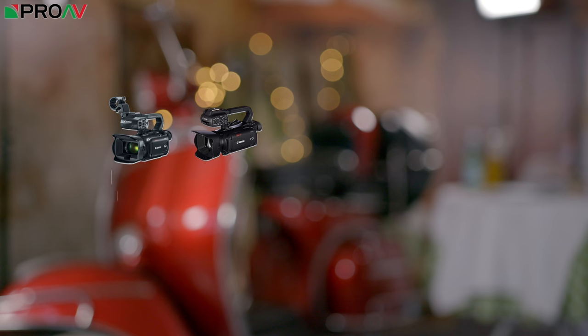Hi, Carl here for ProAV TV. Today Canon have launched three new fixed lens 4K camcorders: the XA40, XA50, and XA55. These fit in the middle of their current range. Currently you have the XA11, XA15, XA30, and XA35 — those are their 1080p fixed lens camcorders and they look quite similar to this physically.